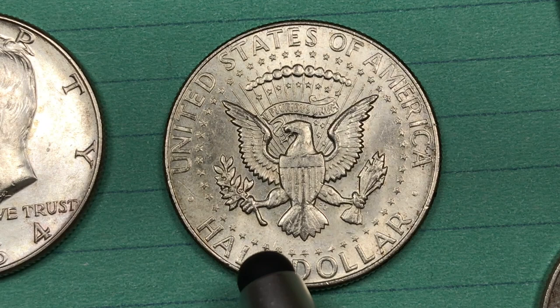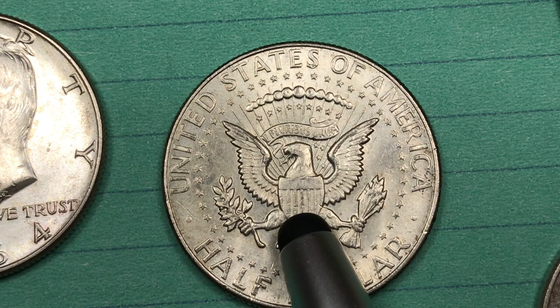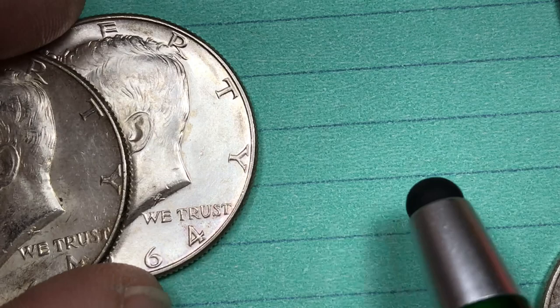At the Denver Mint, which would have the D on the back — we don't have a Denver Mint one here today — they made 156 million: 114 million for 1964, 42 million in 1965. And they found a Denver Mint State 68 that's worth $26,500.